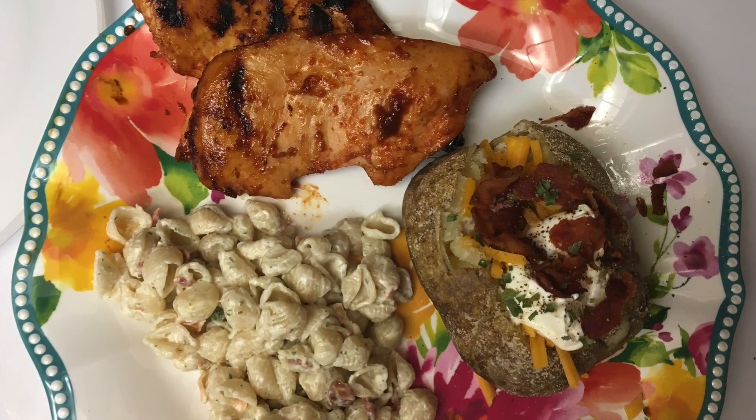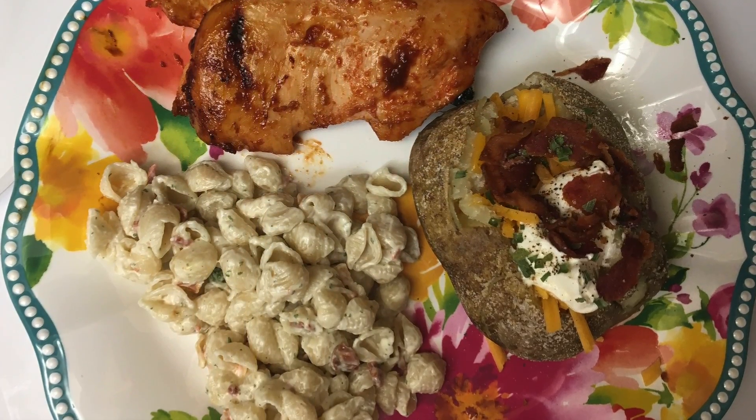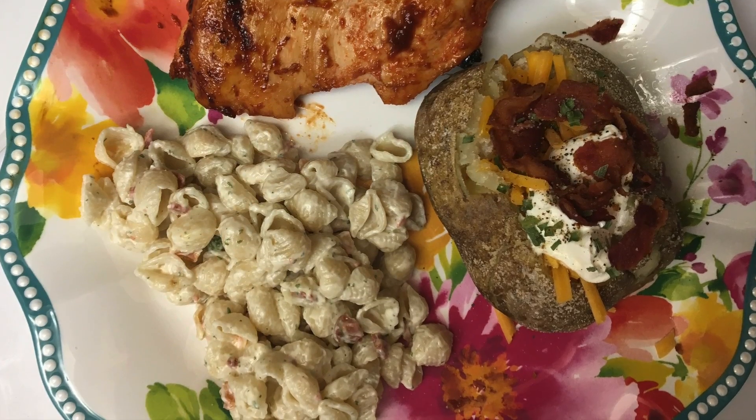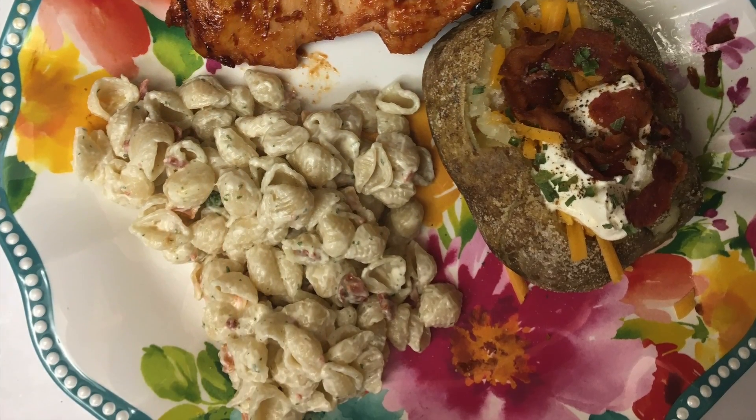I also made a baked potato on the side loaded with butter, sharp cheddar cheese, bacon that I fried up, sour cream, chives, salt, and pepper. This meal was comfort food.